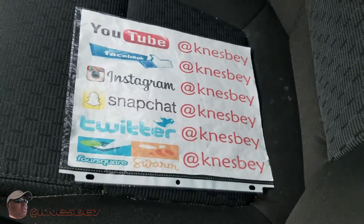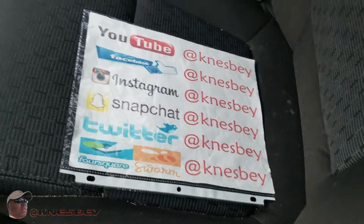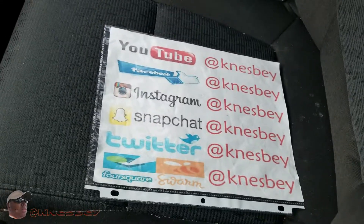Yo, I'm Nez. I'm about to drop some more car tech on you and this time what we're going to be doing a review of is the...